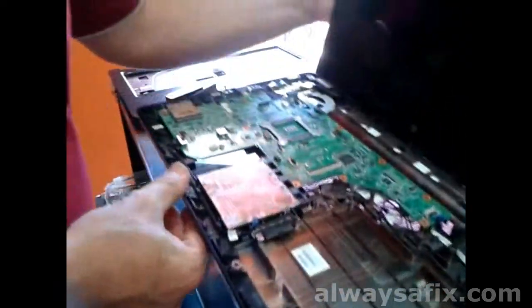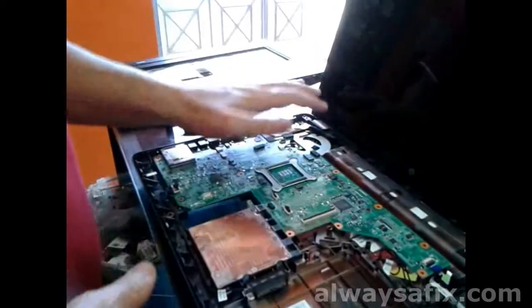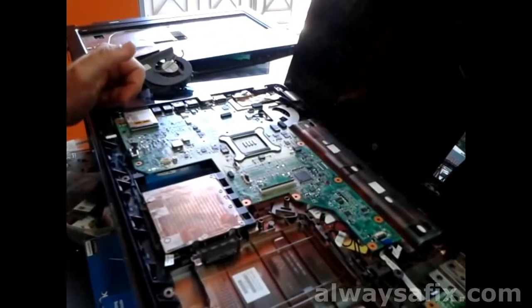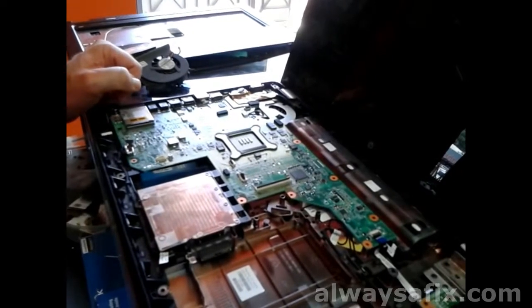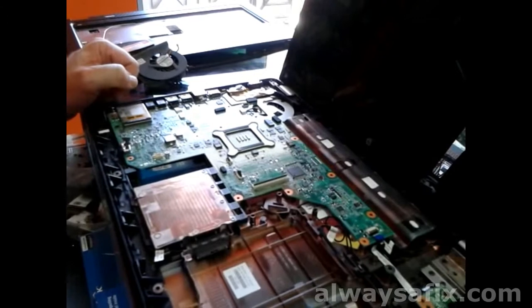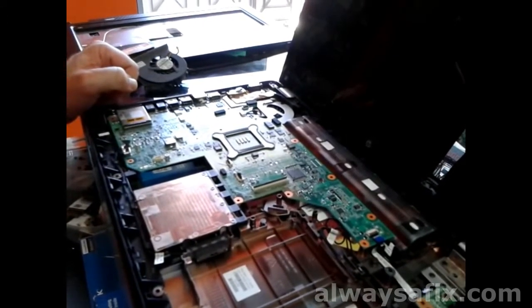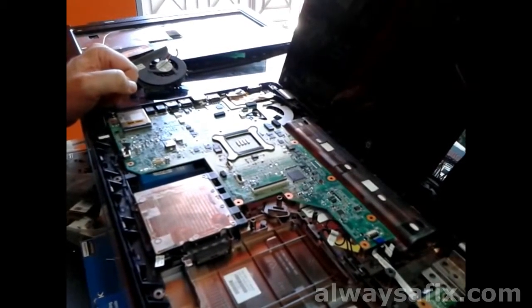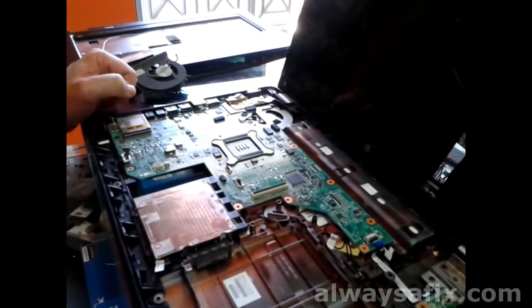So if your laptop is shutting down and obviously getting very, very hot, a simple cleanup of the fan — or taking it to somebody who knows how to take the laptop apart and clean the fan — can save the life of the laptop, because many laptops have had their motherboards damaged by overheating. I hope this video helps. Thanks for watching.